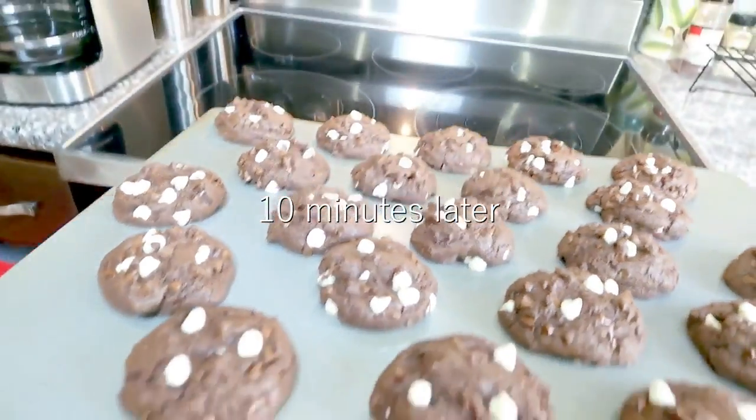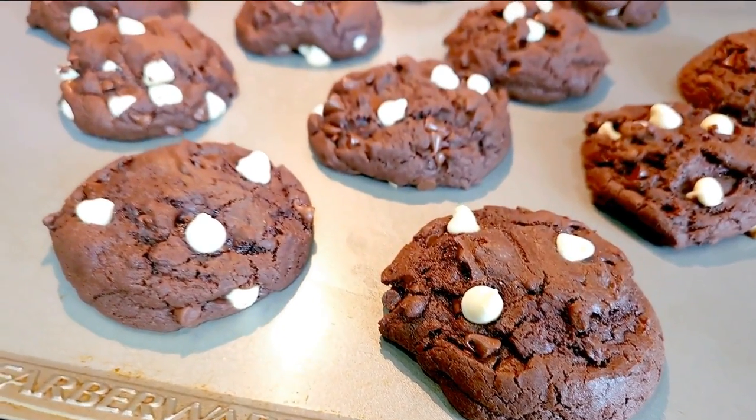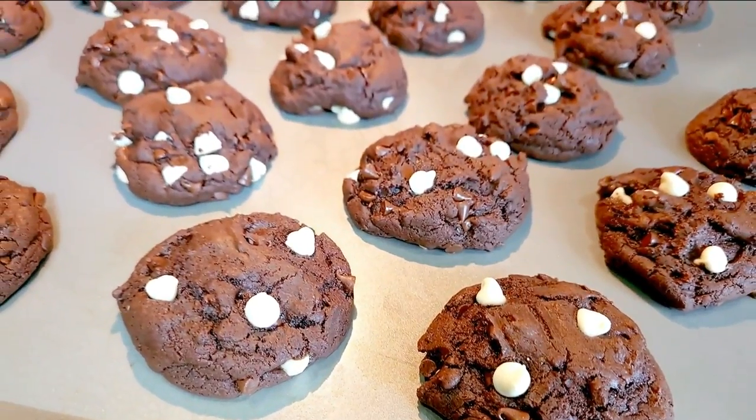The two best times to enjoy these are 10 minutes after baking, or the next day when the flavors are fully developed.